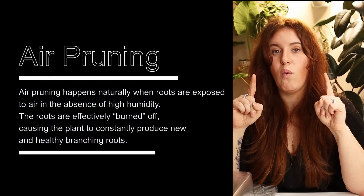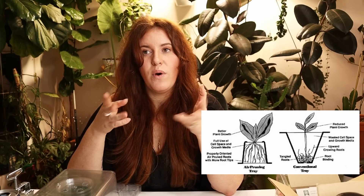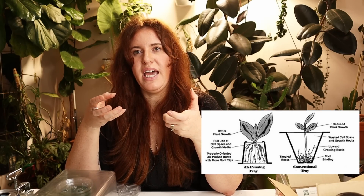One thing both the Jiffy Pod and the soil blocker have as a benefit is air pruning. Air pruning is a good thing once the plant is of proper size — it's not good when the plant is little. Once it's of proper size, air pruning helps develop a stronger root system: roots break off and separate, ultimately making more roots, more root connections, and more root hairs. Technically speaking, it can make a stronger plant than an enclosed container.